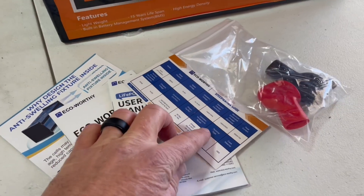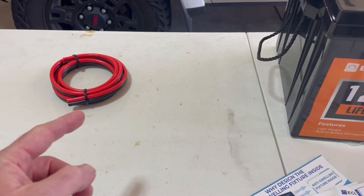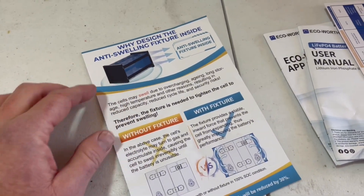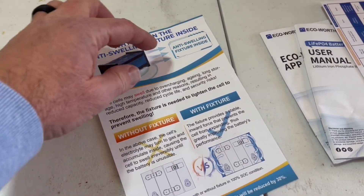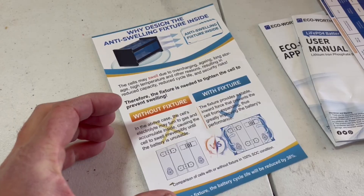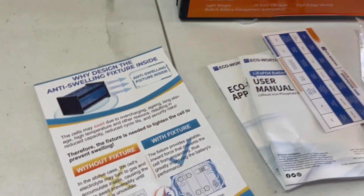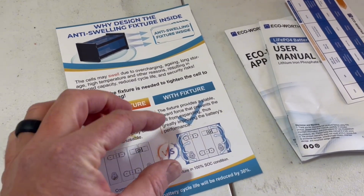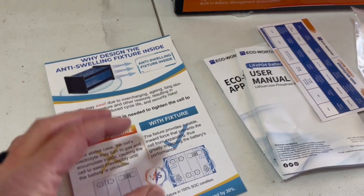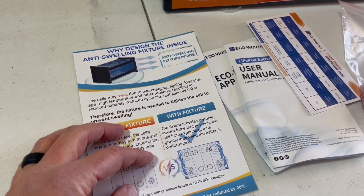It comes with a user manual, an app guide, a spec sheet, battery covers, and battery terminals. There are no included cables, so you do have to purchase those separately based on your specific use case. Another feature I really love is the new anti-swelling fixture inside. Without it, gases over time can cause the battery casing to expand — which looks really freaky — but this fixture forces everything inward, preventing that expansion and giving you better performance and longer life.